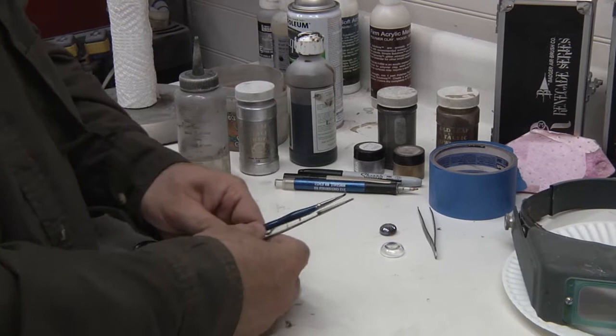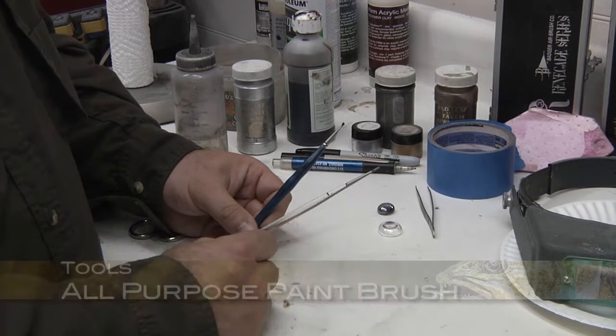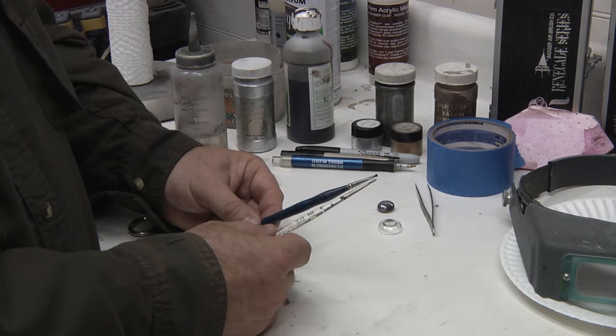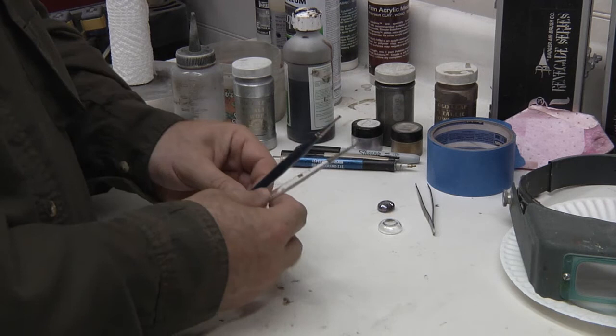A couple of other tools you're going to absolutely need: you're going to need a general all-purpose brush that has somewhat of a soft bristle. This will allow you to put your pigmentation down. And then I have a stiff brush here that we're going to use for a different technique on the eye. The soft general-purpose brush doesn't really apply this one technique, so that's why I use a little cut-down short version of a brush.